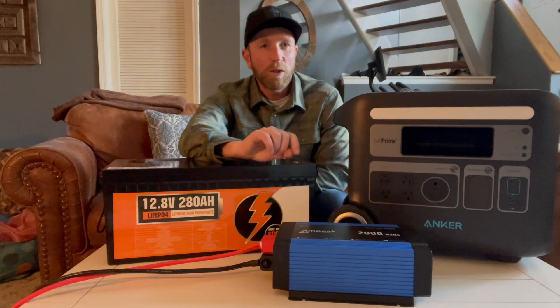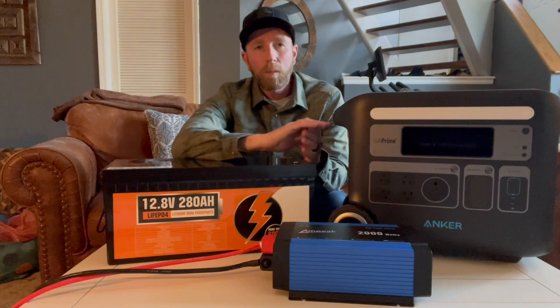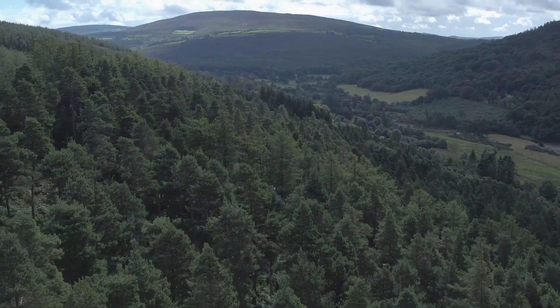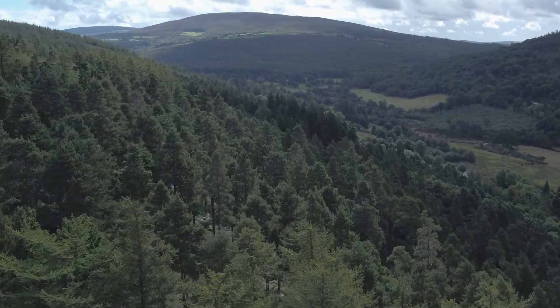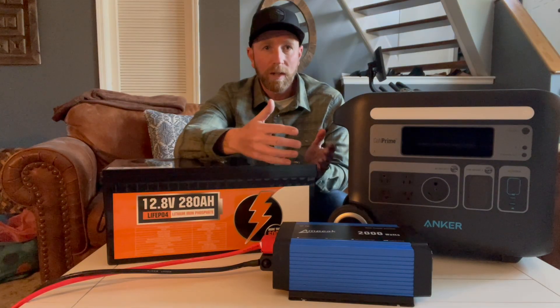Hey friends, I've got a super interesting video to show you guys today. We are in the process of building an off-grid cabin here in the mountains of Colorado, and one of the things we've really been looking into is solar — getting into the solar experience, looking at different options and kind of choosing what's going to be best for us in our use case scenario.